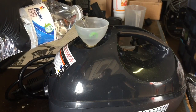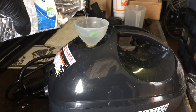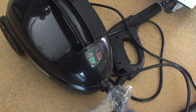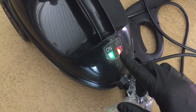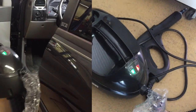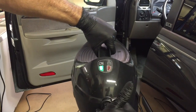41 ounces — we'll fill her up, distilled water only. The power switch is on the back. You have your LEDs for power on, and when the indicator light goes off, it's ready to steam.